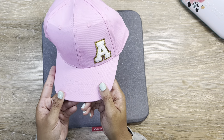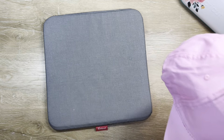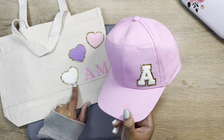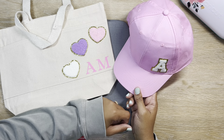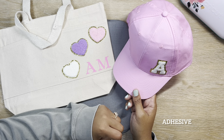Here's how my little hat came out — I think that is so, so sweet. And like I said, it is an exact match for the little heart on my tote bag. I am so excited to have this little matching set for vacation. I think that's all the iron-on I have for tonight — let's do some vinyl crafts now.